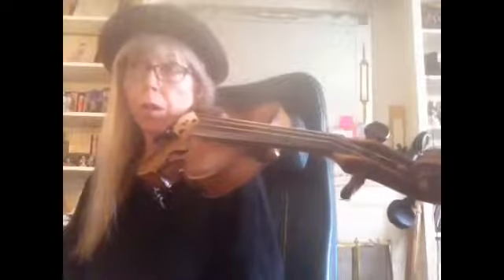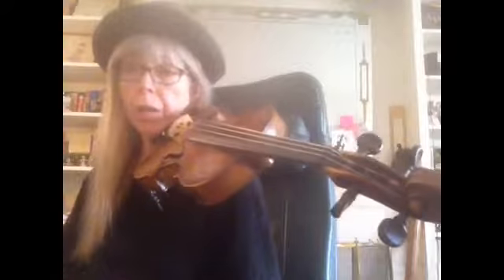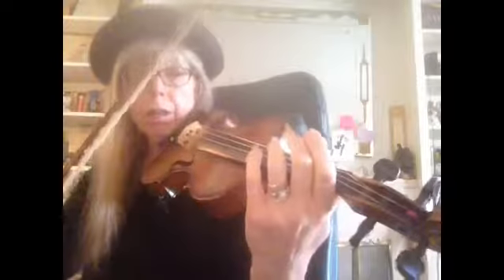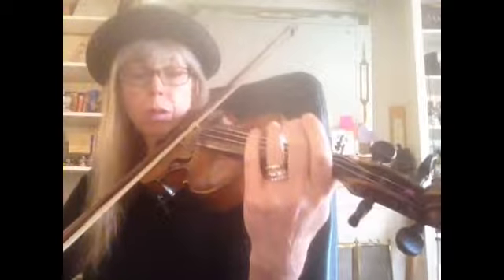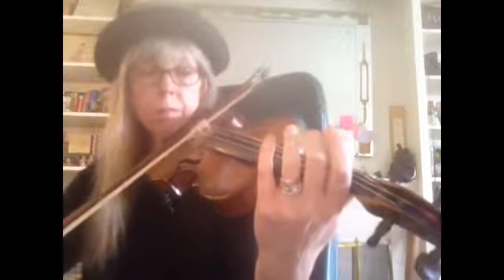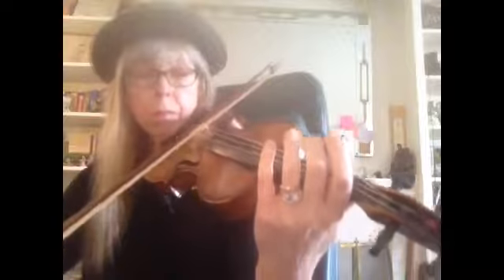We're back live — sorry about that, the other one cut out, so we'll continue. Long Long Ago, and we're on the variation part. I notice this little part I want to change at the bottom. Instead of playing a G or a D, we're just going to play this open D, so we want that kind of ringing tone.